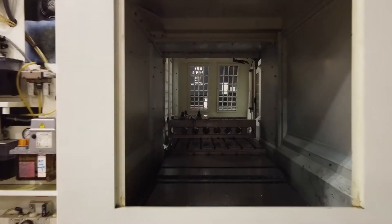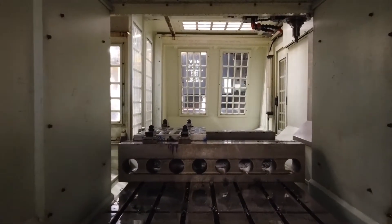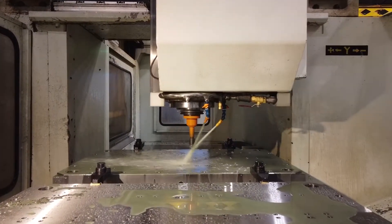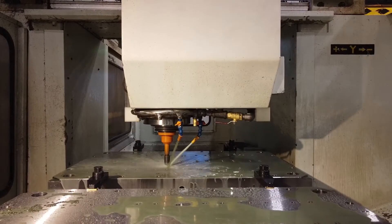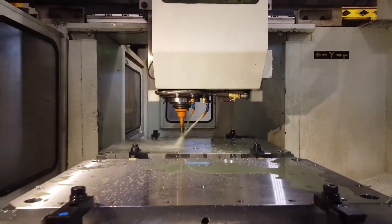We do large plates, 420 stainless steel, medical and packaging, and we're holding two tenths tolerances. The big box ways on the machine make it rigid — that's what's most important to us — because the newer machines are all linear ways, which can travel faster, but we like the rigidity of these machines. We're boring out three, four, five inch holes; we need a solid machine on a solid foundation with solid way surfaces, and we found it with the Kitamura machine.